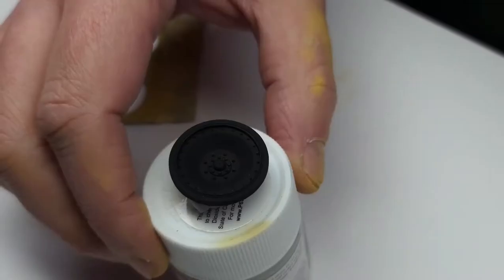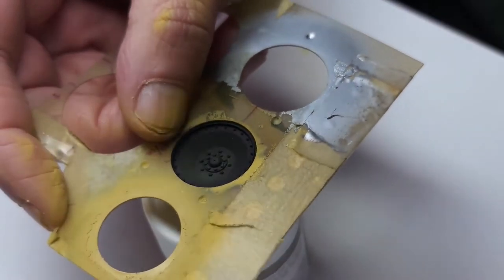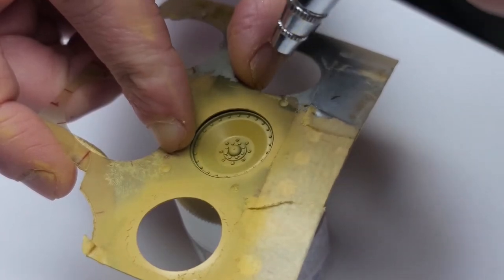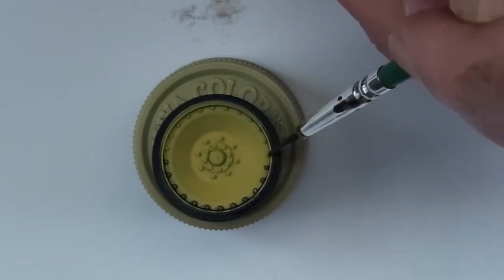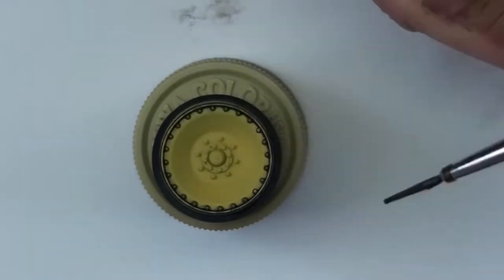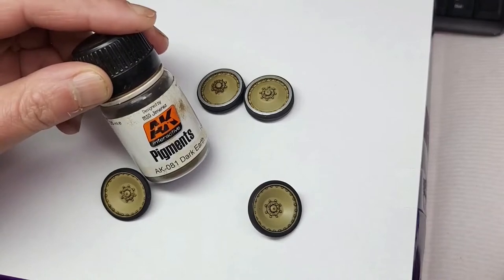Now we're going to do the regular wheels the same way, this time without the metal because the metal is not needed. Again, we're painting the inside of the wheel with the base color, dark yellow. Next comes the wash. Look how nice this wash is spreading. This is the end result of using a semi-gloss coat added after the base coat has been done. Next comes pigments — time for some dirt on the wheels.